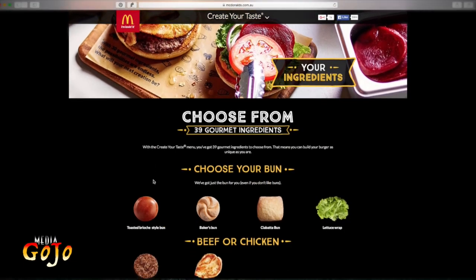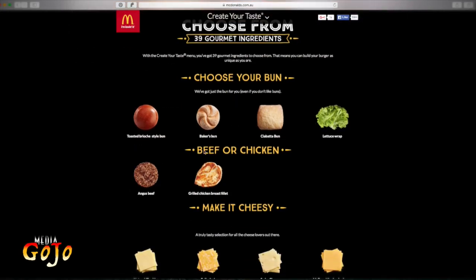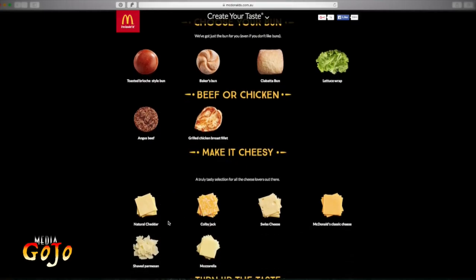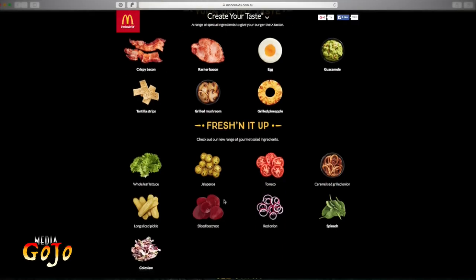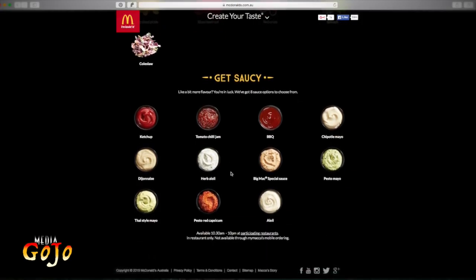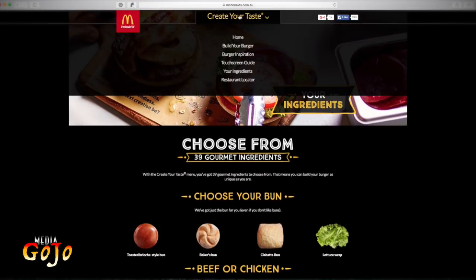You'll immediately see that it's not only buns you can use but you can also make a lettuce wrap. Now the beef or chicken — the new addition is the grilled chicken breast fillet. We've been able to do the Angus beef for quite a while. Then make it cheesy with six different options of cheese. You can turn up the taste with bacon, egg, guacamole, tortilla, grilled mushroom, and pineapple, freshen it up with lots of salad type ingredients, and many sauces at the end. This page is not interactive, so to actually do the process we come back up to build your own burger.